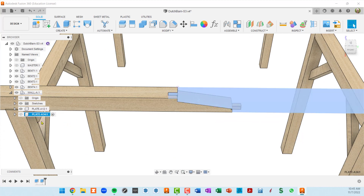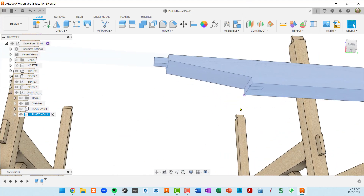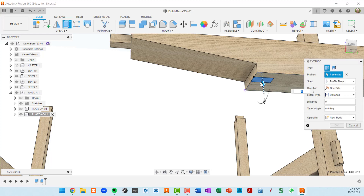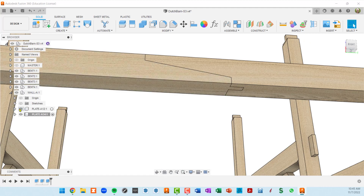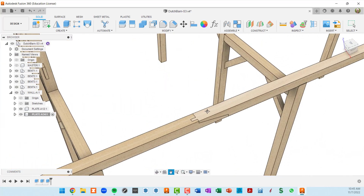Now I'll do the same on the other plate. I'll activate it, show it, hide the first plate, and select the surface we want to cut. E for extrude, push it up — this time Fusion automatically goes into cut mode — so I type in negative two and press enter. There's our mortise. Let me hide the sketches so you can see it better. Now when we put the two plates together you can see the tenon fitting into the mortise.